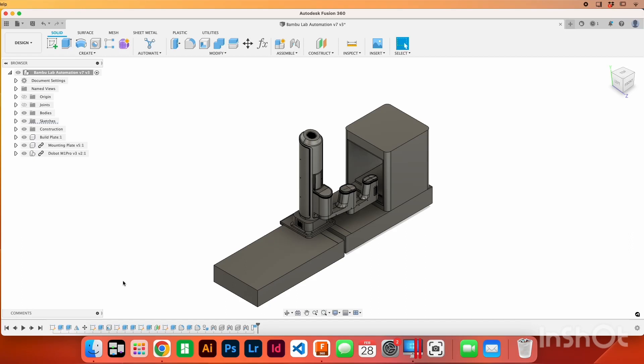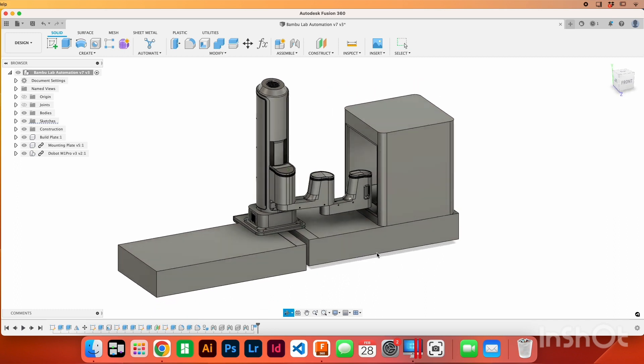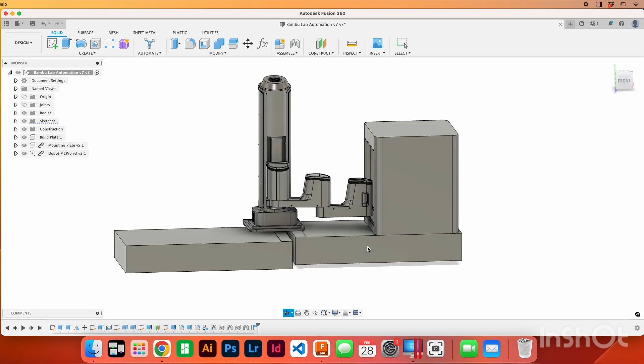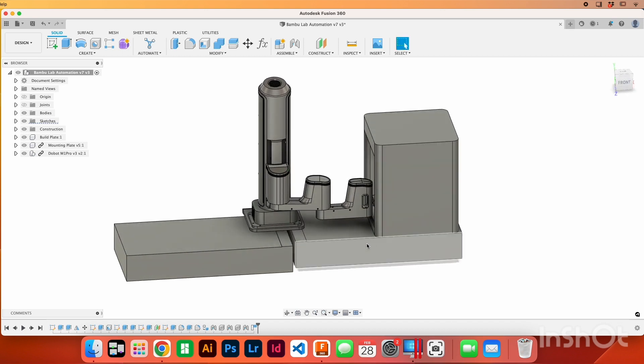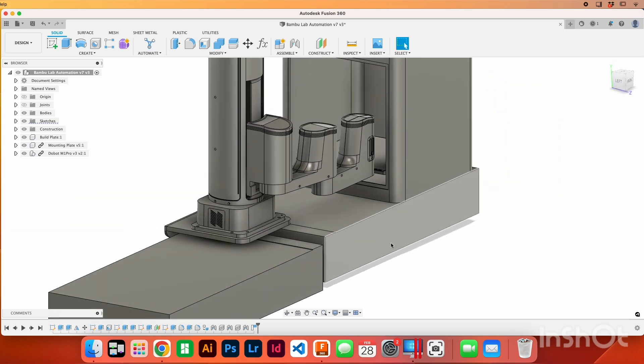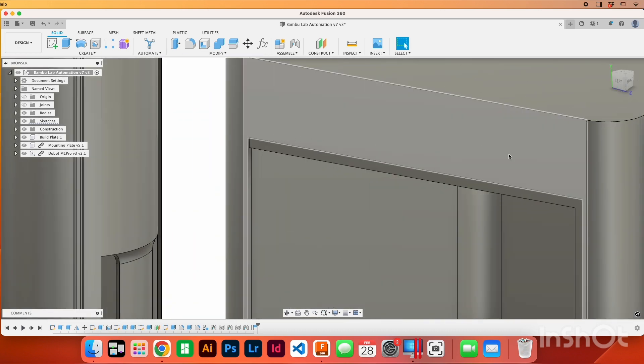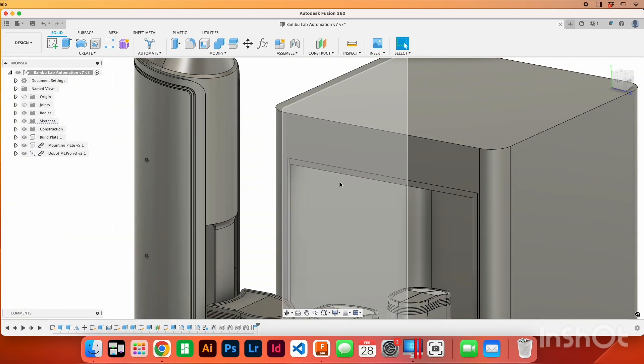I figured we'd just jump right into it. I got Fusion 360 pulled up here and these two bottom pieces are my cabinets — where the robot's mounted and where the 3D printer sits. They're just loosely designed here, and same with the 3D printer. I just did the shell and then measured pretty precisely this little cutout in here — this is where the glass window sits.